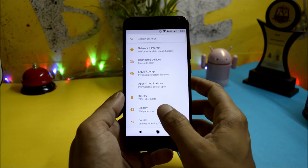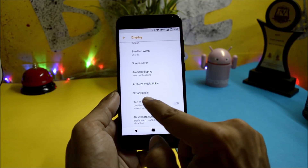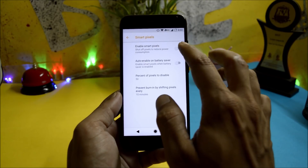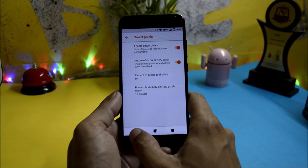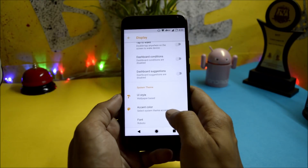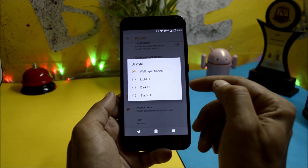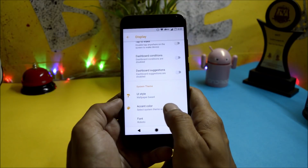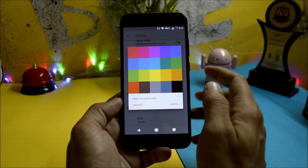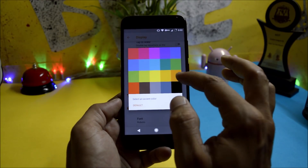Other than these, there are a few extra options available under Display. Going inside Display, you get an option for Smart Pixels, which will reduce the pixel size on the display and give you better screen-on time. Under System Theme, you have UI style which is based on wallpaper, and you can manually change it to light, dark, or black. Along with this, you get many accent color options with lots of colors available to choose from.